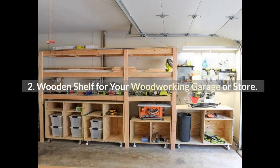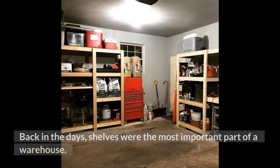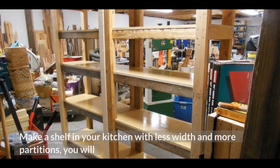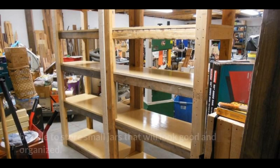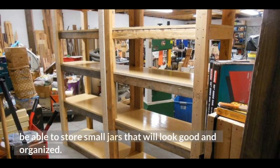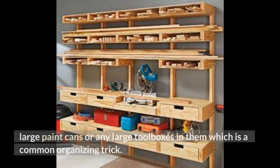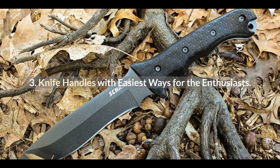Number 2: Wooden Shelf for Your Woodworking Garage or Store. Back in the day, shelves were the most important part of a warehouse. Nowadays shelves can serve a house in so many ways. Make a shelf in your kitchen with less width and more partitions — you will be able to store small jars that will look good and organized. Make big and wide shelves in your garage or storeroom and you will be able to store large paint cans or any large toolboxes in them, which is a common organizing trick.